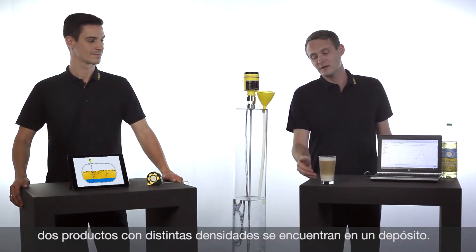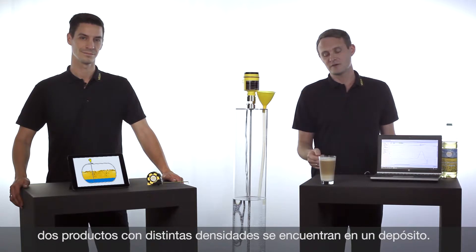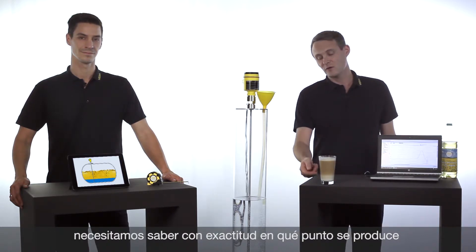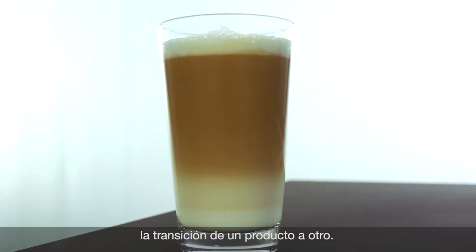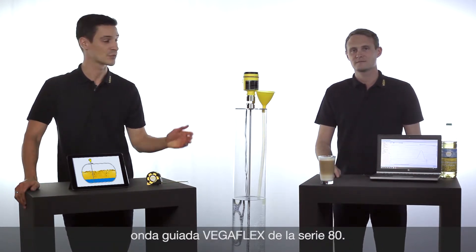Two different media with different densities are in the same container, and if you would like to separate these two media from each other, you need to know where the interface between the lower and the upper one is. This interface level can be measured with the VegaFlex series 80, our guided radar.